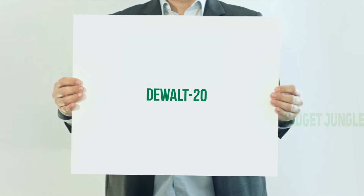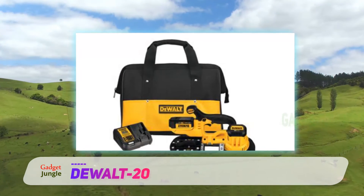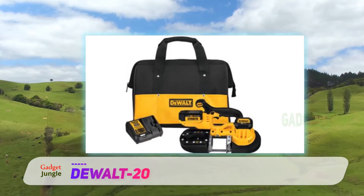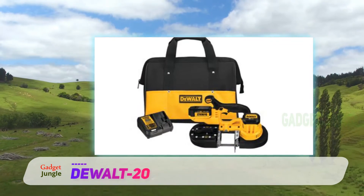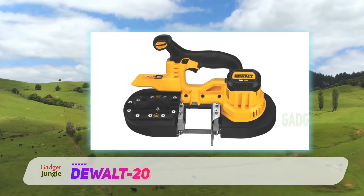The Dual Max portable bandsaw is Amazon's choice for best portable bandsaw under $200. It's an ergonomic tool with a soft, comfortable, and flexible grip, and a centered handle position for optimal balance and accurate cuts.